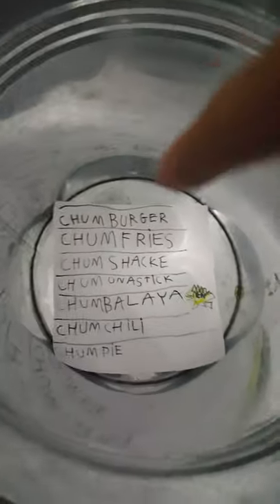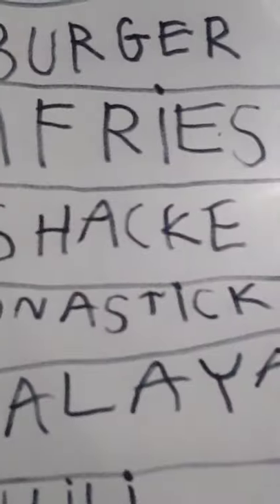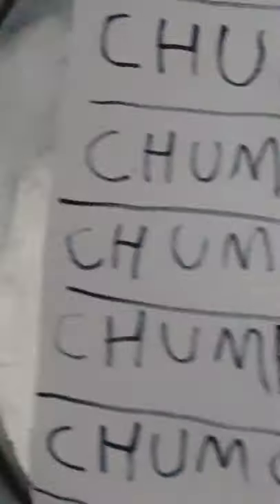Now, since I showed you the characters, we haven't seen the inside. I connected this with glue as well. This is the menu: Chum Burger, Chum Fries, Chum Shake, Chum on a Stick, Chum Balia — which is new to the menu at the Chum Bucket — Chum Chili, and Chum Pie.